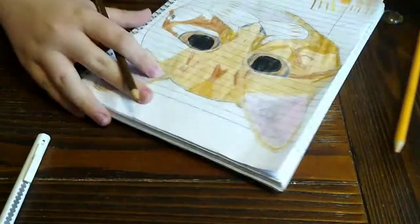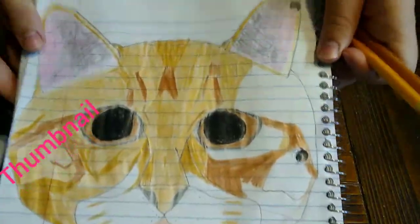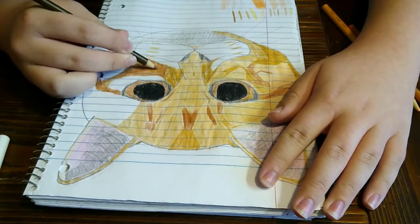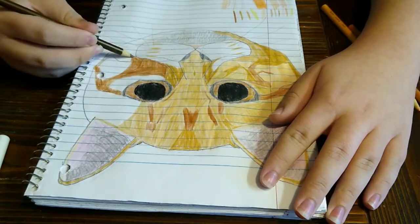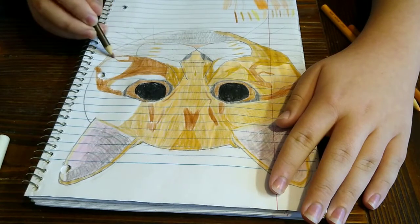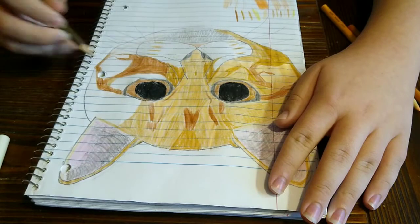Oh yeah, I should probably get a thumbnail in here. Ooh, got a thumbnail. I'm going to have to thicken the whiskers later, just to make them pop out. But I'm not going to do that right now — I really want to get all the coloring done.